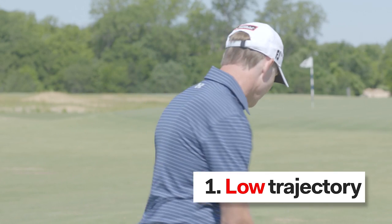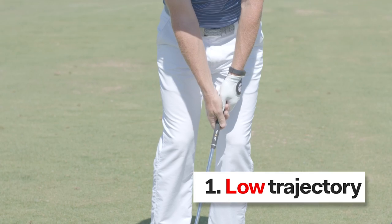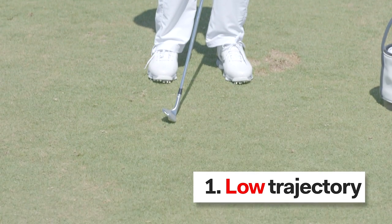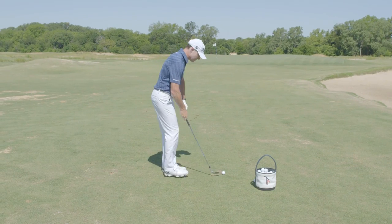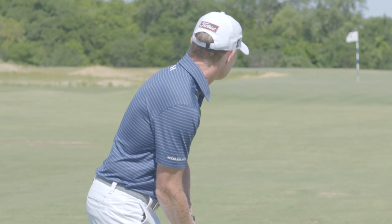Let's see how I do. Let's start with a low one — low trajectory. I'm going to move the ball back in my stance. My handle moves forward such that at impact, with this loft looking down, the ball launches lower. I'm going to really try and drive in there low, land it just short of the flag and have it hop and stop quite close.